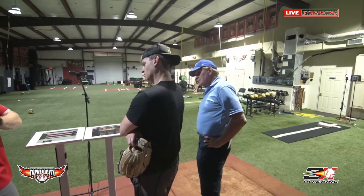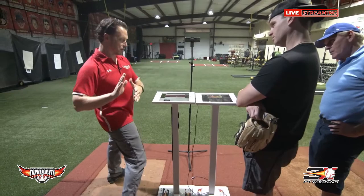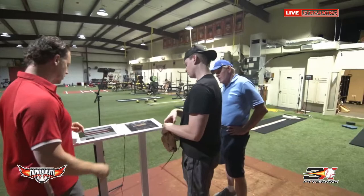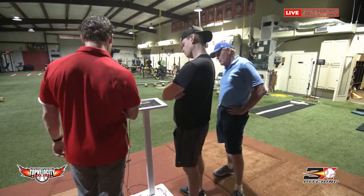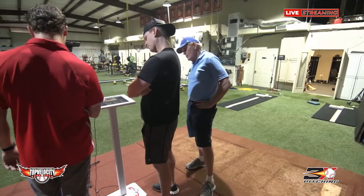Elite pitchers can optimize hip and shoulder separation — that's the counter move. They can get their hips to open more and their shoulders to stay longer. That also allows your hips more time to power as your trunk delays. You're restricted in some thoracic rotation, which could work against you in that. Your internal rotation is really good, but your hip abduction is really poor.